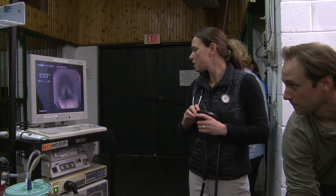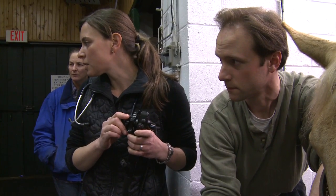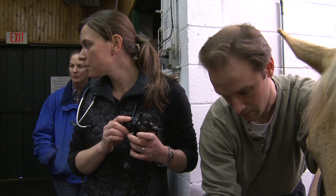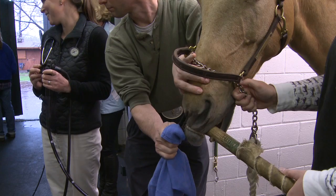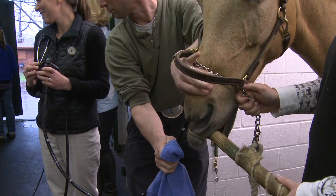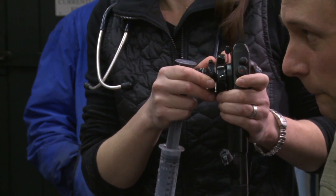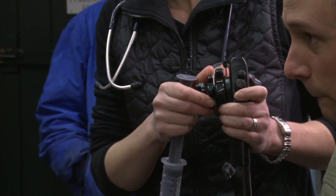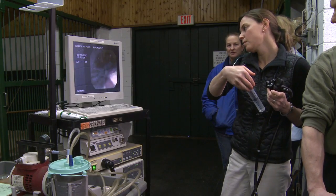Rather than passing through the larynx and down the trachea, the veterinarian guides the scope down the horse's esophagus. The scope is then gently passed down the horse's esophagus to the stomach, which is the primary area of interest in a gastroscopic exam. If there is any feed on the wall of the stomach obscuring the veterinarian's view, it can simply be washed away by passing water through the scope.